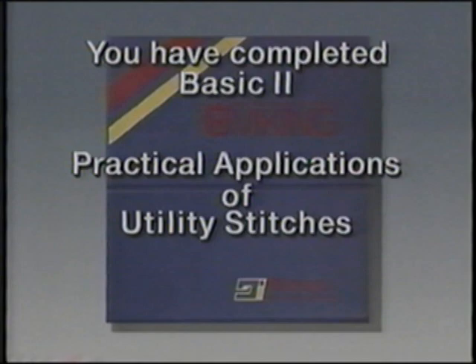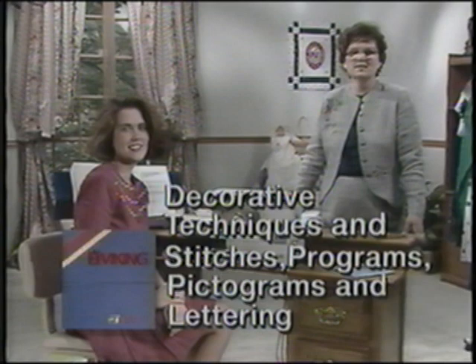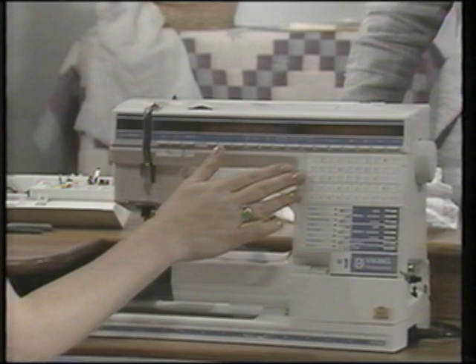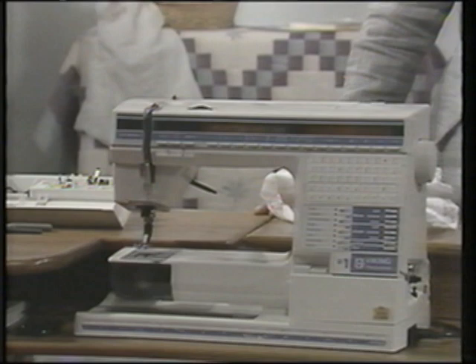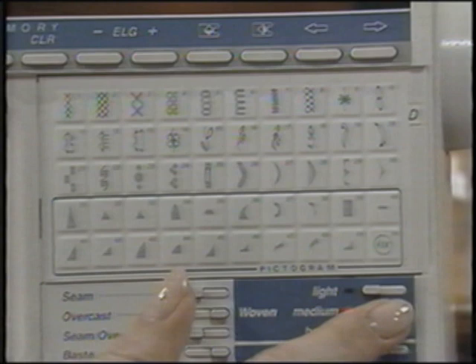Now we'll sew the Basic Three techniques — decorative stitches, programs, pictograms, and lettering. Your creativity is really unlimited with the many decorative options on cassette D and the programming possibilities within this cassette, as well as when it's combined with other cassettes. Insert cassette D now, select a medium woven on your sewing advisor, and sew on a medium woven fabric.